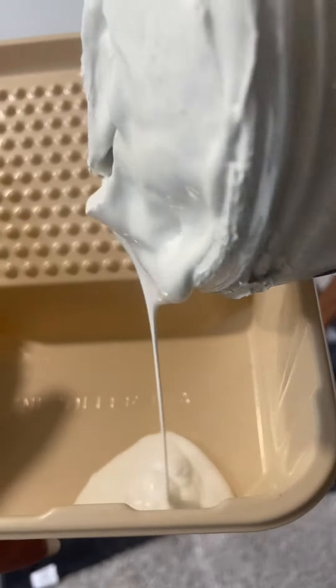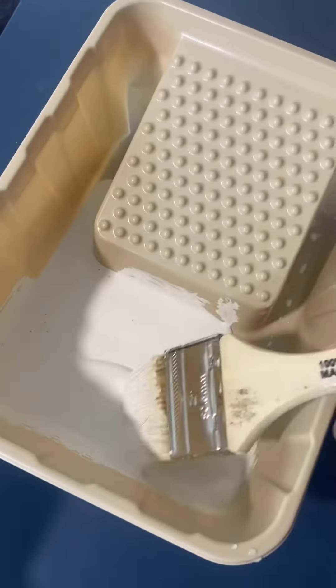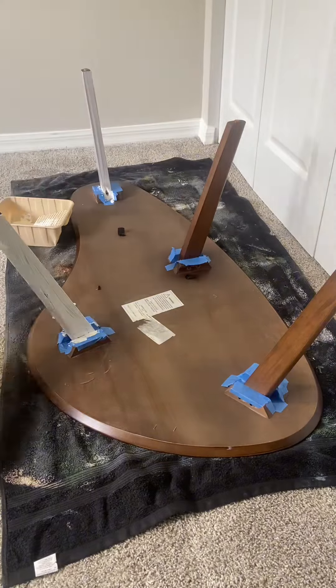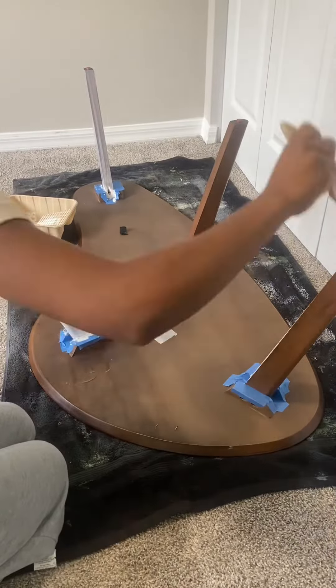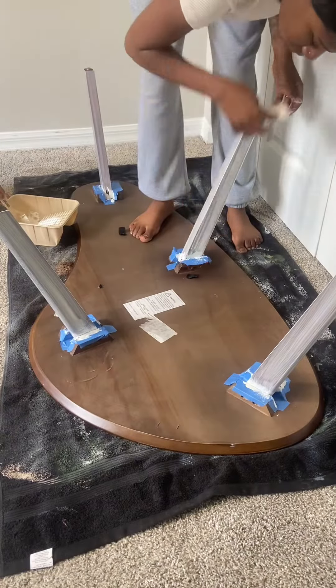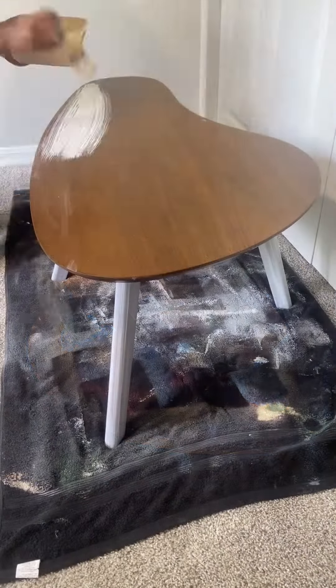Once I'm done with that, I'm mixing equal parts paint and water to achieve a broth-like consistency. I'm starting with the legs and brushing my paint and water mixture on, leaving it for 1-2 minutes, then taking my cloth and wiping in long strokes to keep the wood effect.